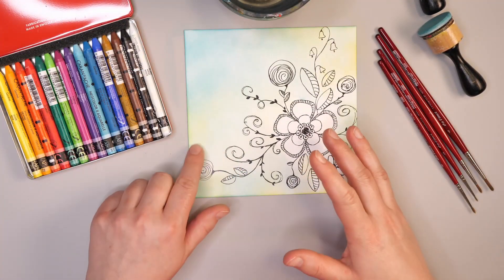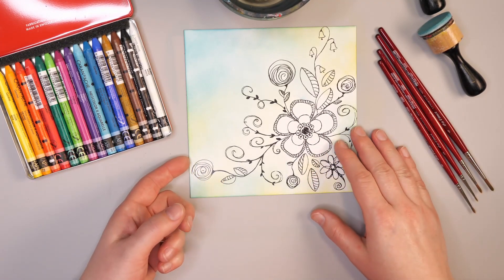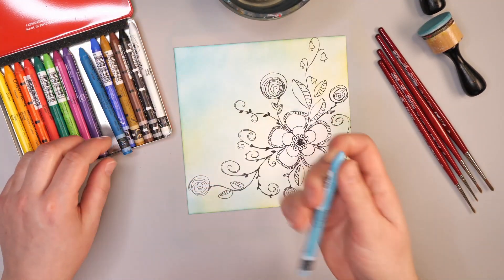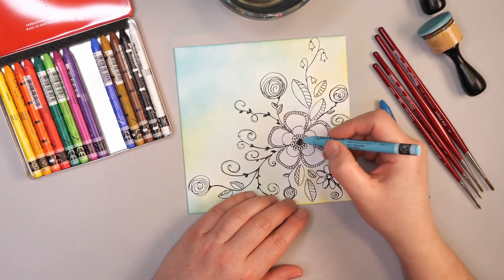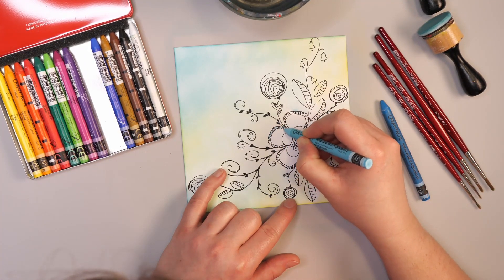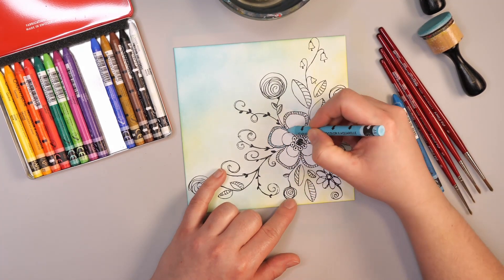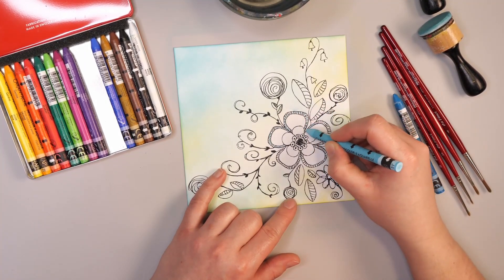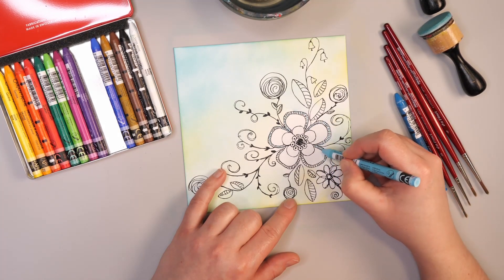Now that we've finished inking, the next step is to start adding Neo2 watercolor crayons to the paper. These watercolor crayons are actually a new product for me — they're made in Switzerland, very high quality, with a lot of pigment, and they're one of my new favorite tools. To add the crayon, you don't color everything; you basically just add a little bit of a rim of color to the places you want it. These are quite pigmented, so a little bit goes a long way.